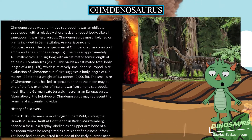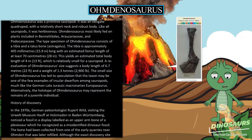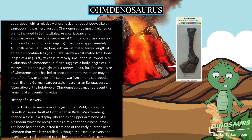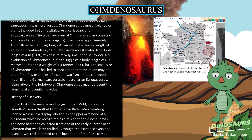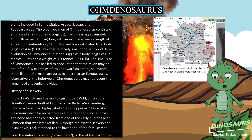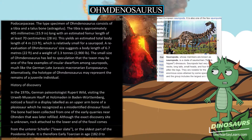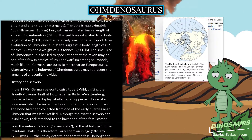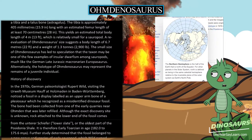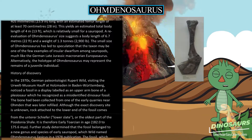A re-evaluation of Omdanosaurus size suggests a body length of 6.7 m and a weight of 1.3 tons. The small size of Omdanosaurus has led to speculation that the taxon may be one of the few examples of insular dwarfism among sauropods, much like the German late Jurassic macronarian Europosaurus. Alternatively, the holotype may represent the remains of a juvenile individual.